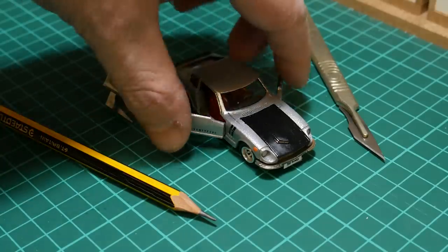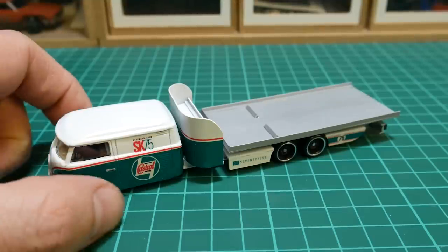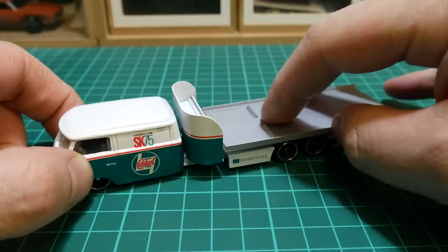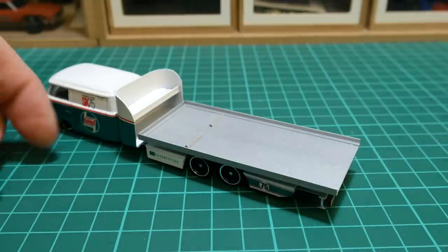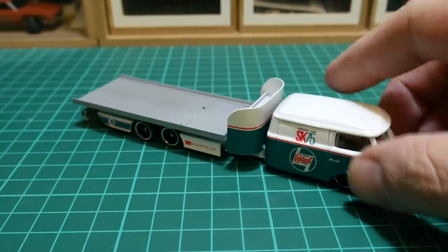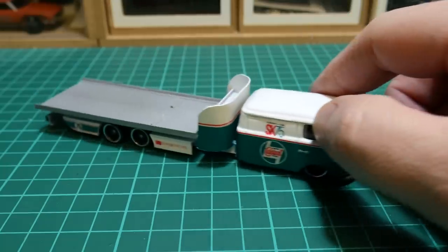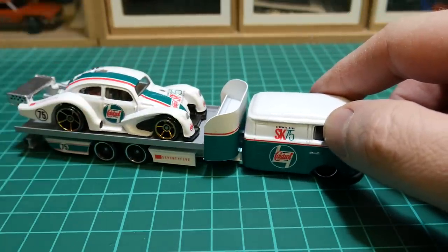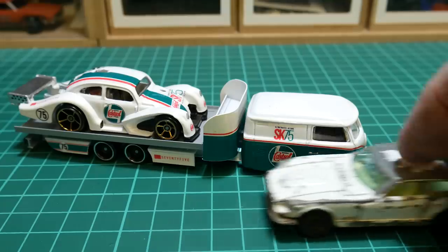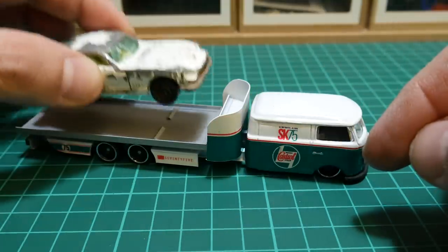I really appreciate all the likes and comments — please keep coming back for more. Just in case anybody was interested in the little transporter I did at the start, this is something I documented on Instagram — it's Sideways King 75. It started off as a Cool Combi Hot Wheels, I cut it up, shut it up, and used quite a lot of Evergreen styrene to make the chassis and rear bed. It was for my little team transport series I was doing with another VW Beetle cafe racer. If you like this, I may well do another tutorial along similar lines on a similar vehicle.